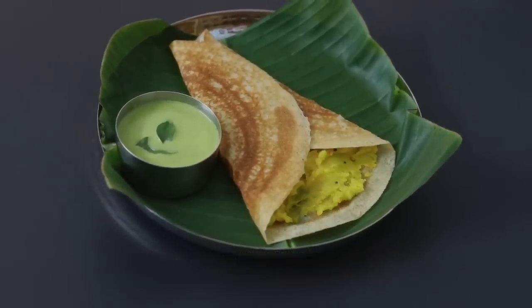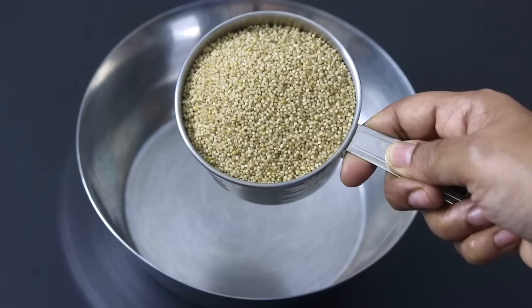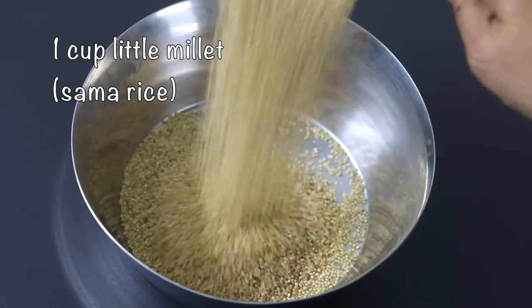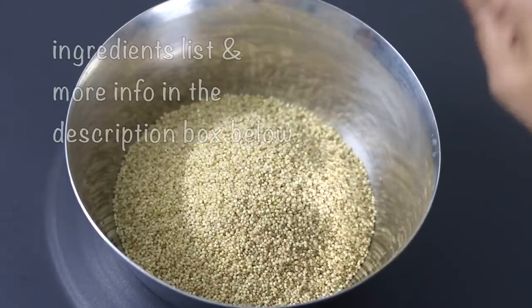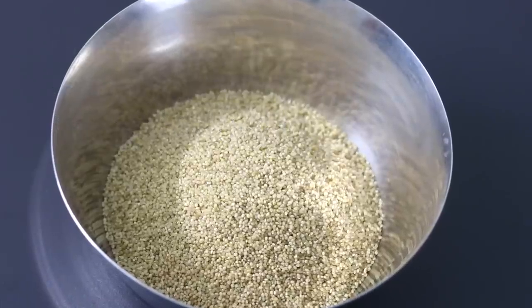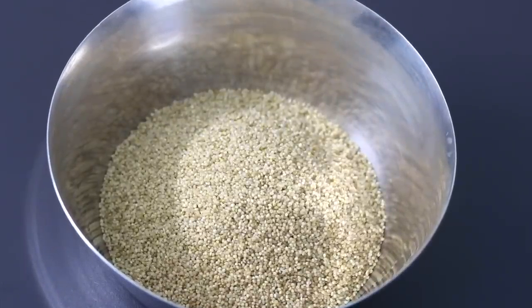So let's get started with the recipe. To make millet masala dosha, into a bowl I'm adding in one cup of sama rice. Sama rice is also known as little millet, and it is a highly nutritious millet that is completely gluten free.